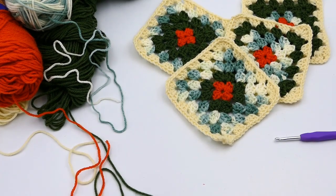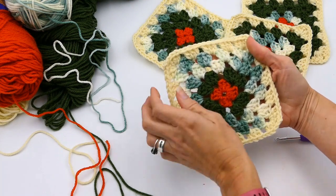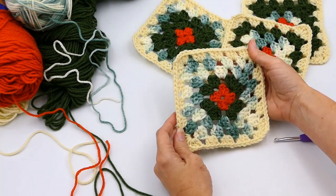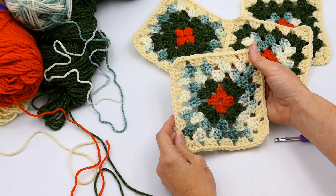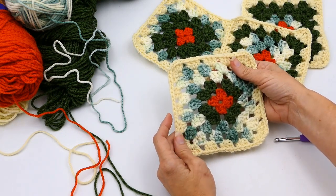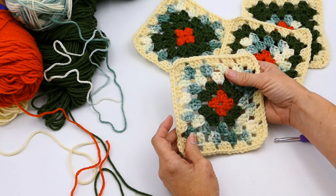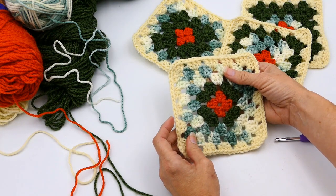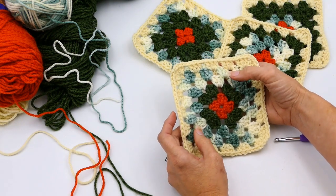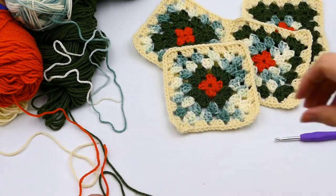Hey guys, welcome back to my channel, Wendy's Kooky Crochet Tutorial. Today I'm going to teach you how to make a simple granny square. This is a very beginner type of granny square, and it's actually part two of how to make a granny square dress. Part one has how to measure for the dress and how many granny squares you're going to need, so part two here is how to make the granny squares.